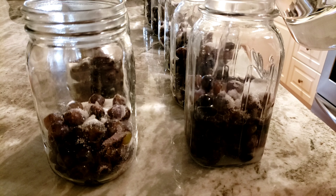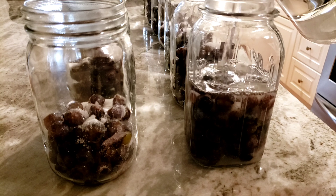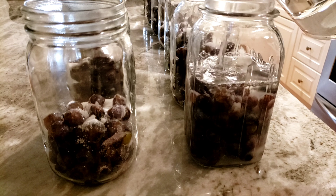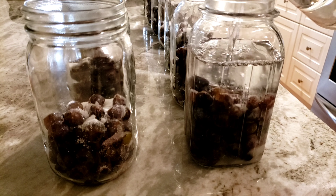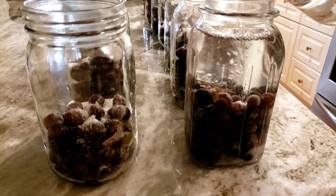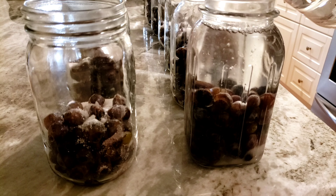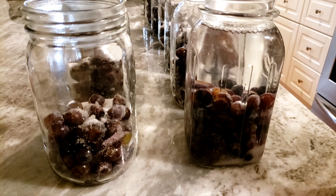I've seen different recipes for this and sometimes it says to use hot water, but what I'm going to be doing is starting off from a cool canner and then bringing it up to a boil. So by doing that I can save myself dealing with boiling liquids and just use some cool water.